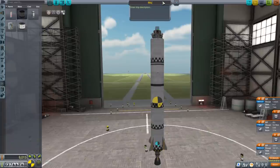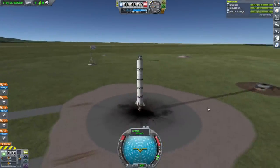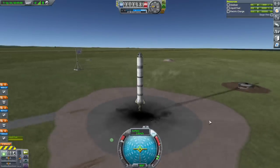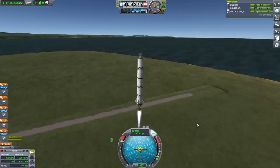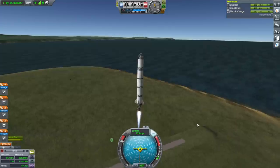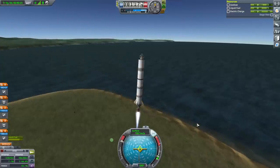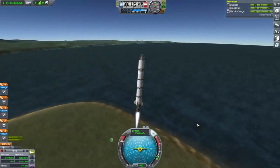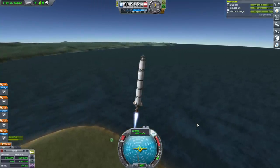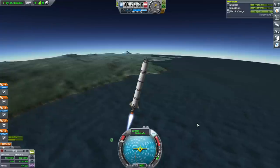We'll call this Moon 1 and we will see. Alright, here we go again — SAS on, throttle up, and launch. At least this time we won't have to wonder about our moon encounter thanks to the tracking station unlock. I should have checked for our satellites up above, but we'll be making orbit pretty quickly given the thrust-to-weight ratios. I think we'll still be in line of sight of the KSC by the time we make orbit.